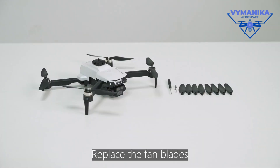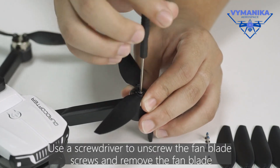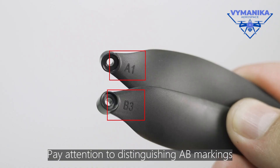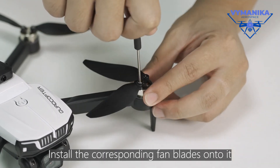Replace the fan blades. Use a screwdriver to unscrew the fan blade screws and remove the fan blade. Pay attention to distinguishing the markings. Install the corresponding fan blades onto it.